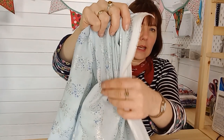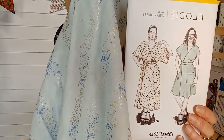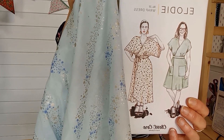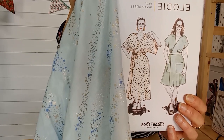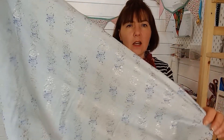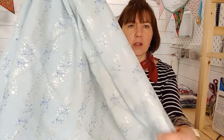Another pattern you can try with double gauze is the Elodie wrap dress by Closet Core Patterns — you can do this in a full caftan length with wide sleeves, or shorter sleeves, full length with a belt. It's really easy fit, so if you change size a little bit from one summer to the next, you can still keep this dress in your wardrobe. This gauze would make a perfect match.